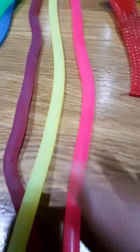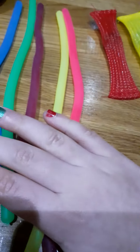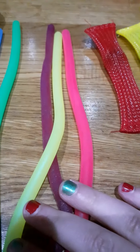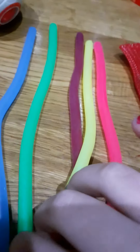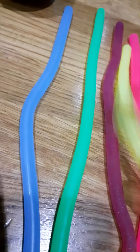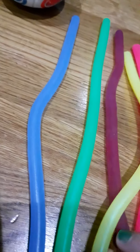Next we have rainbow monkey noodles. I want to give this a 9 out of 10 because they blend together and they get really sticky into the rest of them.